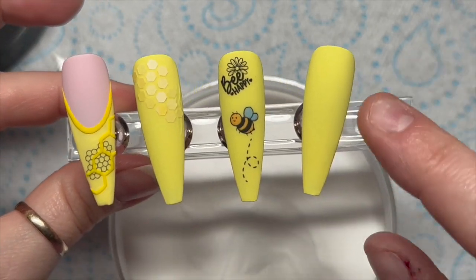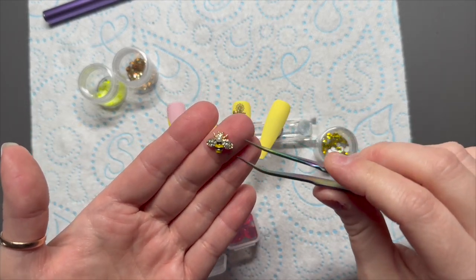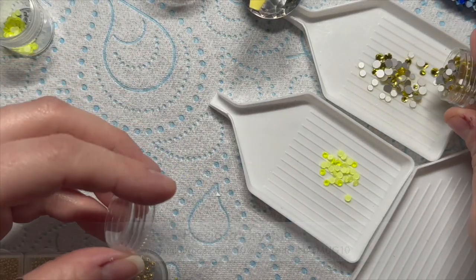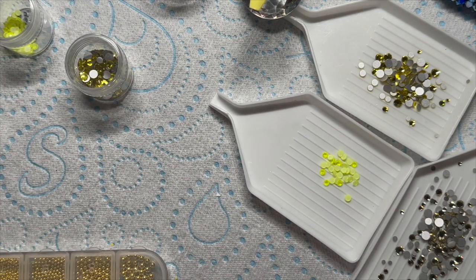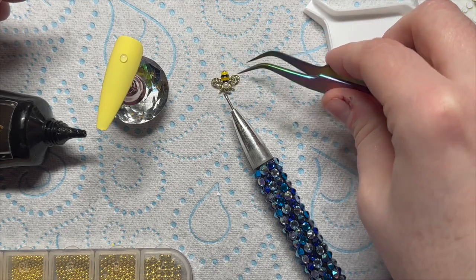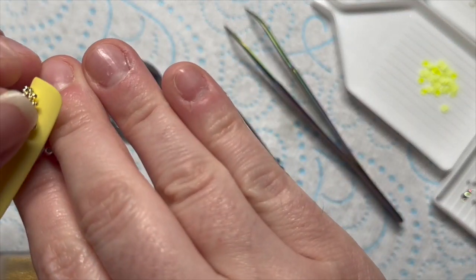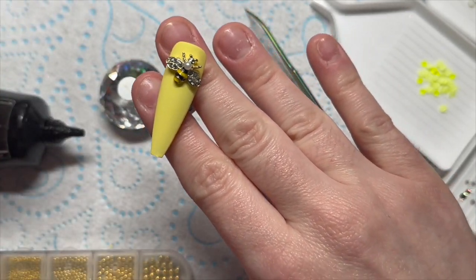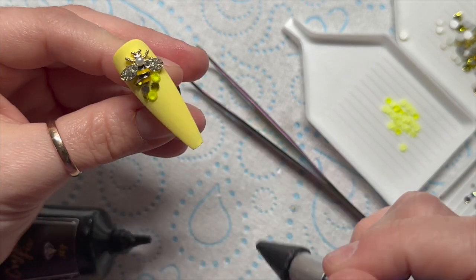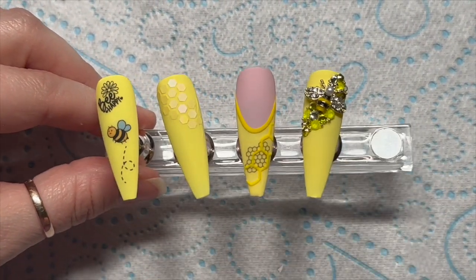We just need to do something on the nail on the right. I have some little bee charms — I think they were from Shein — and I'm going to use one of these with some crystals from Crystal Parade. These are Preciosa crystals: neon yellow, citrine, and jonquil. I'm also using my Rachel Wilder's crystal fix and crystal katana to adhere them. If you're putting this on a real person you'll need a lot more gem glue. Then I just cover the bee charm in a random crystal design — and that's what it looks like when I'm done!